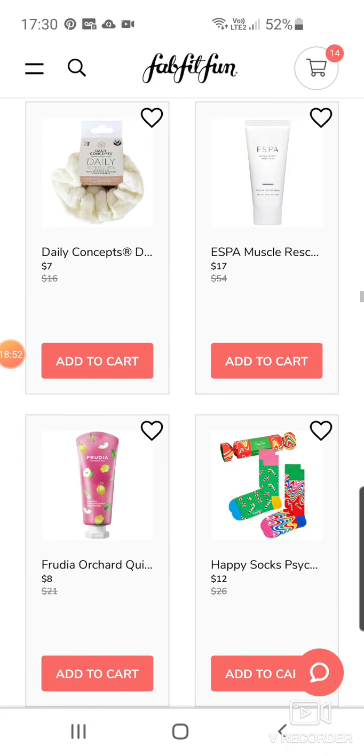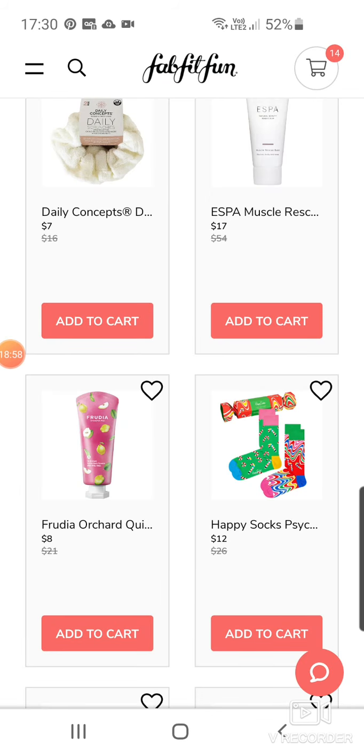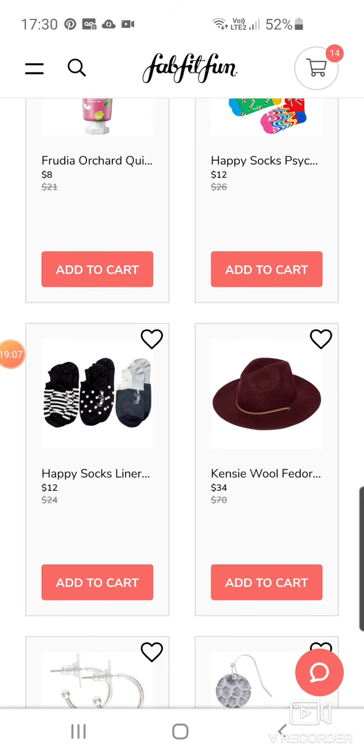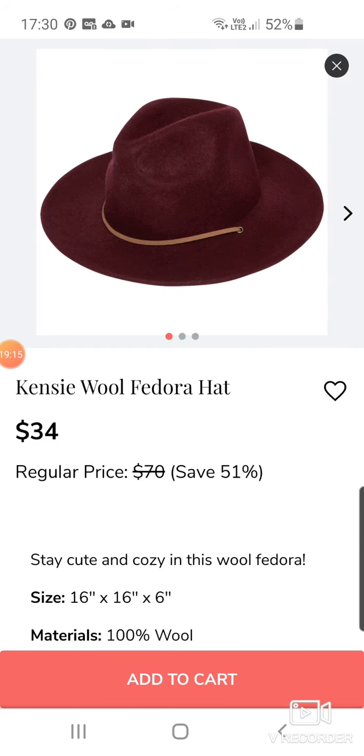3D Orchard Quince at $8 — this was on last time, maybe just didn't sell out. Happy Sock Psychedelic Candy Cane — interesting. $12. More socks — it's sock city today! Happy Socks Liner Socks at $12. We've got a Wool Fedora Hat at $34.